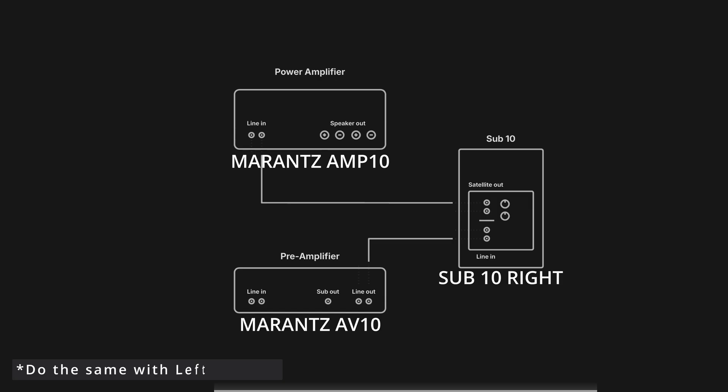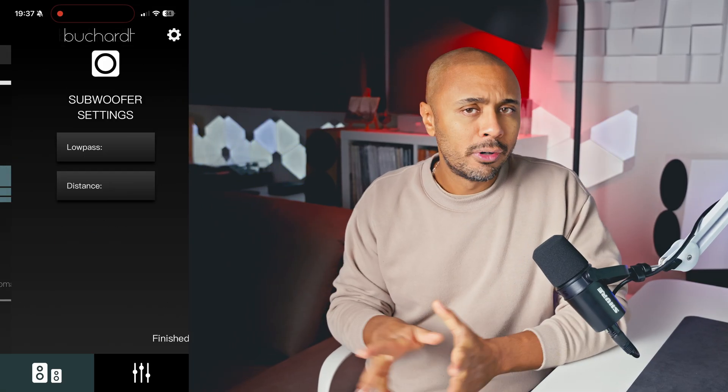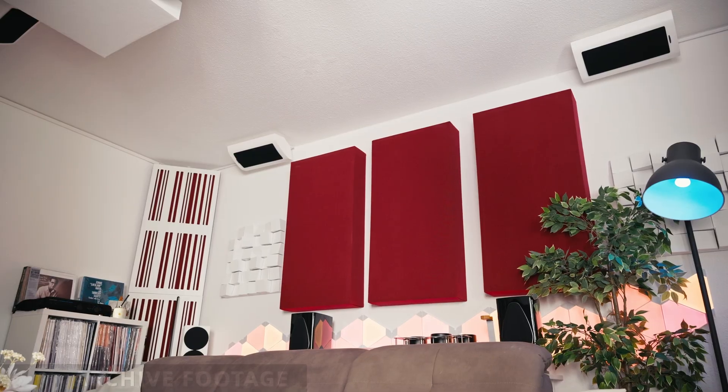Basically, from the AV10 surround pre-out, you enter into the subwoofer LFE in, and then from the Sub10 satellite out, you reach your power amp input — in my case the M10 — which feeds the surrounds. If you have an AVR with internal amplification, you will need an external amp to do this by setting the surrounds to pre-out. Then in the Buchhardt app, I enabled the high pass and set the crossover around 100 Hz for both subwoofer and satellite. Why 100 Hz? There is a bass trap in my corner that is absorbing some energy around 80 Hz, and since the subs are physically close to the surrounds, crossing a bit above 80 Hz is not a problem. Both Room Echo wizard and DirecART confirmed this.